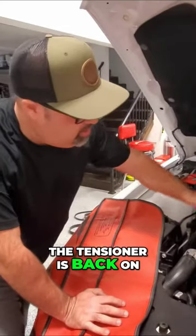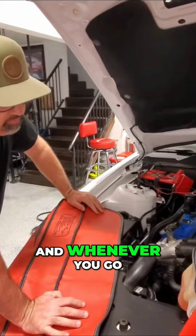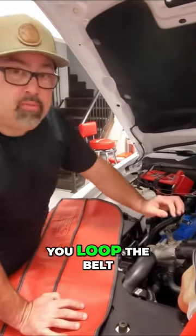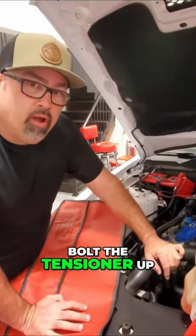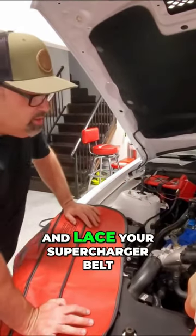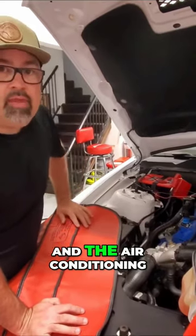The tensioner is back on and the fresh supercharger belt is on. Whenever you go back with this, just make sure that you loop the belt around the tensioner first, get both tensioners up, and then go ahead and lace your supercharger belt around the pulleys and the air conditioning.